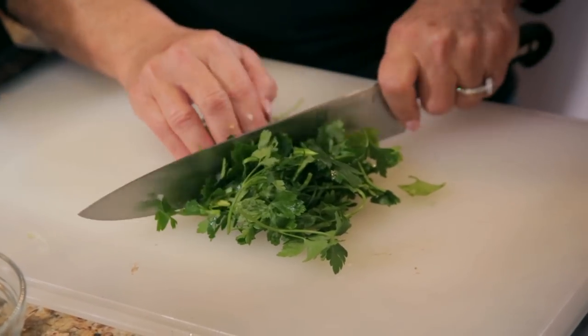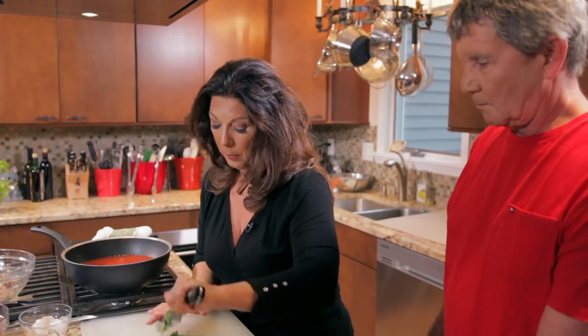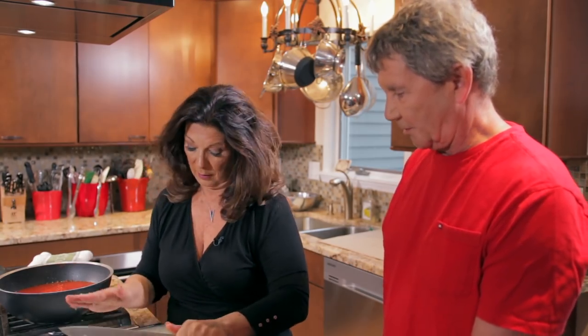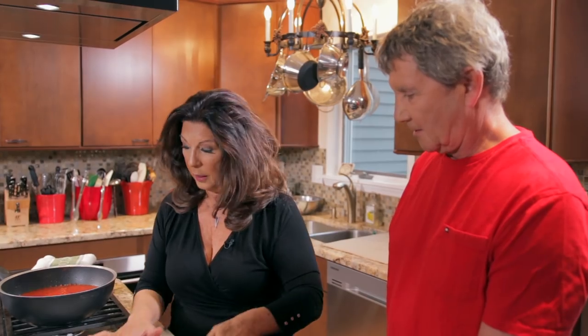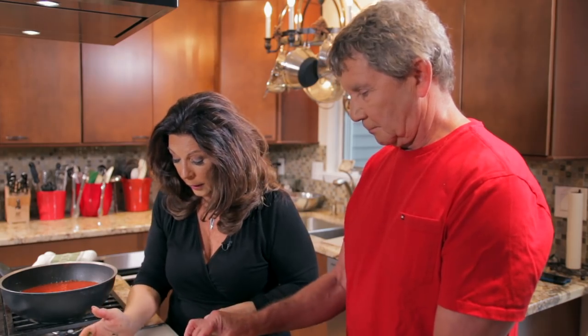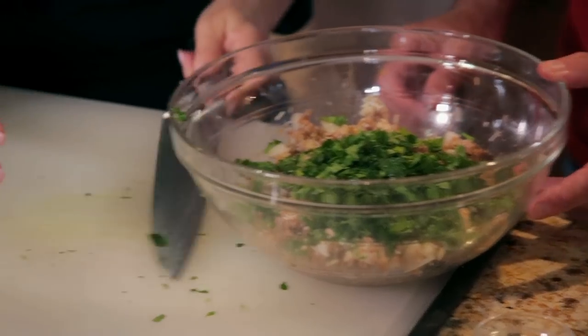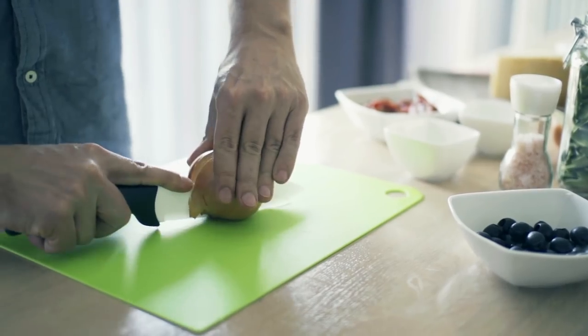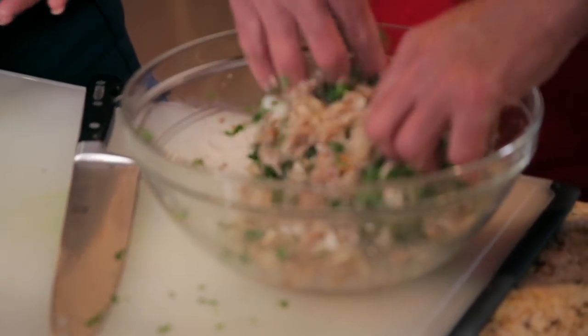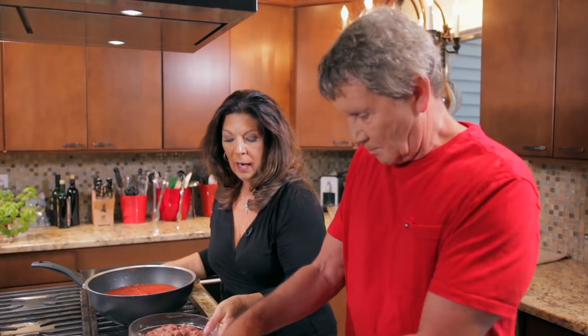We use flat Italian parsley when we're cooking — it has a lot more flavor. Curly parsley is really great for garnishing and was also used as a breath freshener way back when before we had better dental care. So the parsley goes back into our breadcrumb mixture and we'll mix this around. Then finally it will be time for us to add the meat.